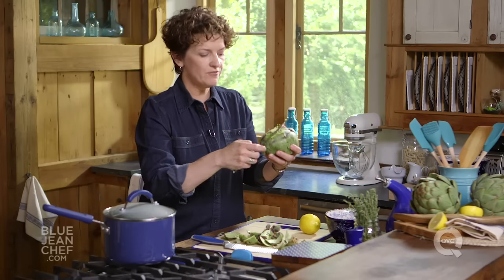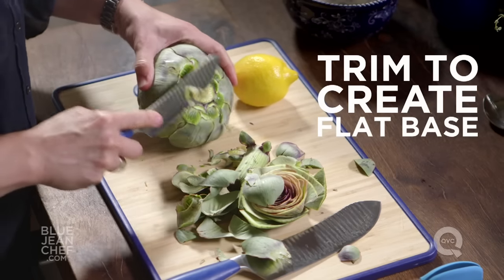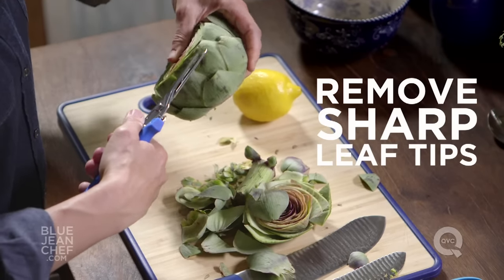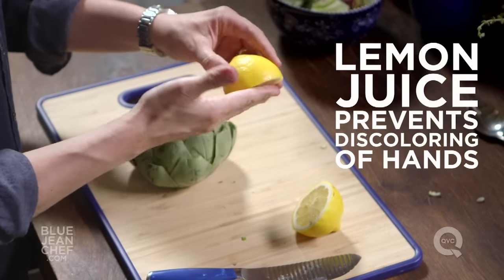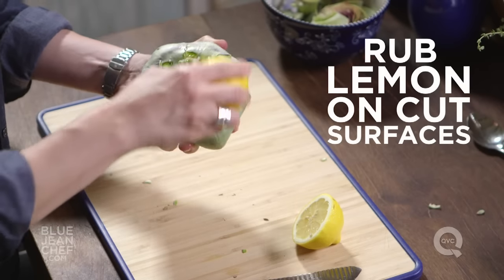Taking a smaller sharp knife, I'm just going to trim this end away to make a nice clean finish. Now comes those thistley leaves — just trim off those tips so that you don't have any sharp edges left. If you're preparing a lot of artichokes, they can actually turn your hands black and give them a funny taste. A little bit of lemon on your fingers will help prevent that. Plus, an artichoke will turn brown when exposed to air, so give it a good rub with the lemon on any cut surfaces — the bottom and the top.